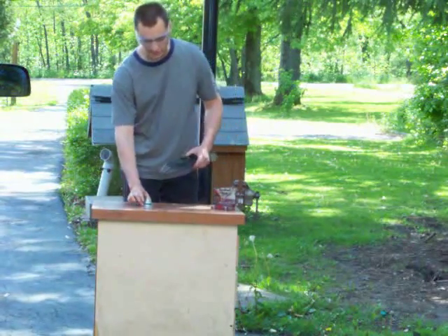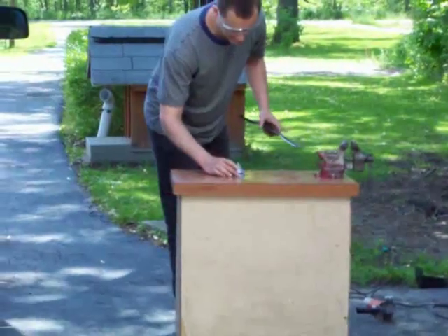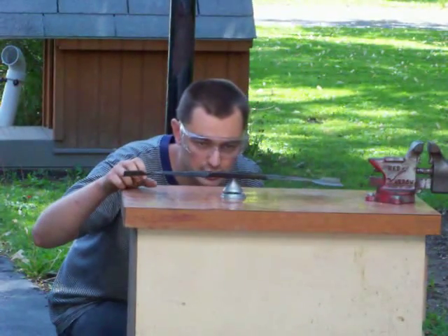You set your blade balancer up on a semi-level surface and you stick the blade into the cone like this. Set it down and you'll see if one side's heavier than the other.